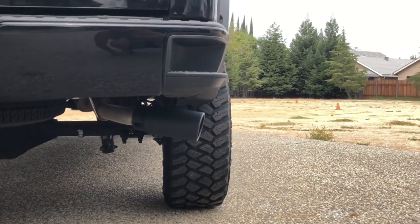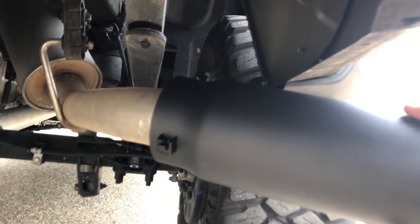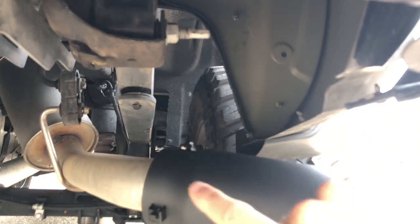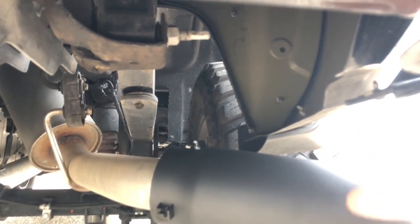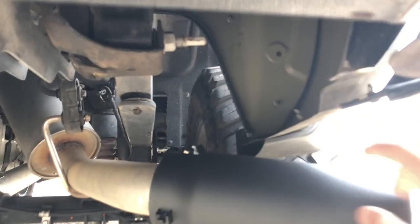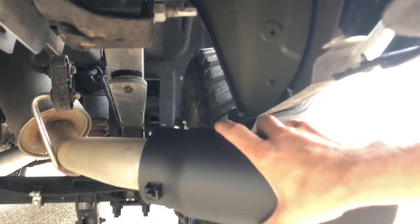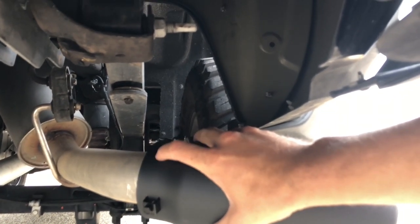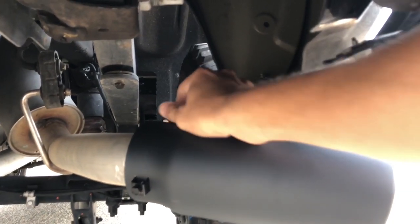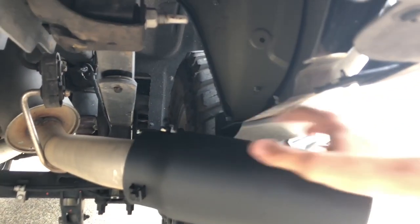I don't want it to stick out too much, and the clamps right here will clamp it down. When I ordered this exhaust I thought it said 2.75 through 3.75 — I thought this was going to be 2.75 which is two inches and three quarters. But apparently this fits 2.75 to 3.75 pipe and clamps down right here, but it's okay, it should be fine.